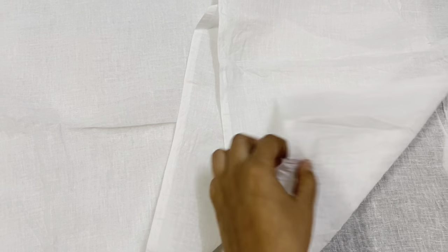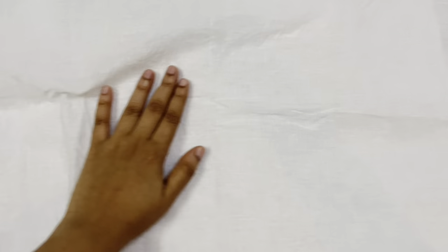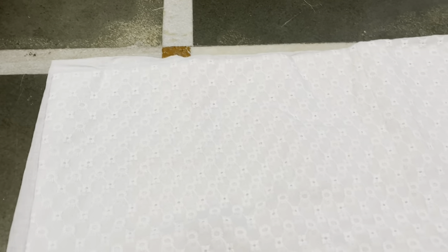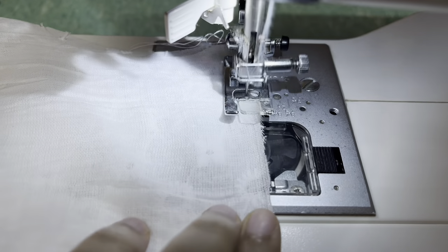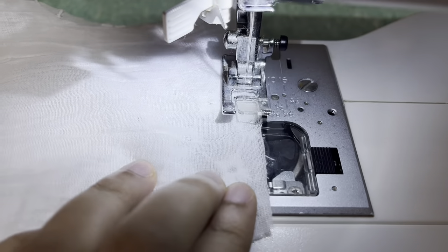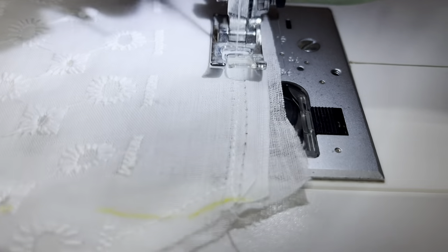The same way I cut the original fabric for the skirt, I also cut the lining material required to put inside the skirt. Once all the linings were cut properly, I started attaching all the lining material to the original fabric — attaching the lining to the front, back, and also to the skirt.